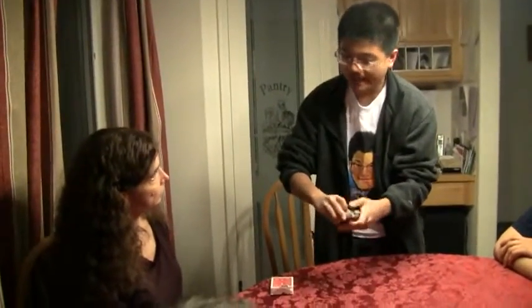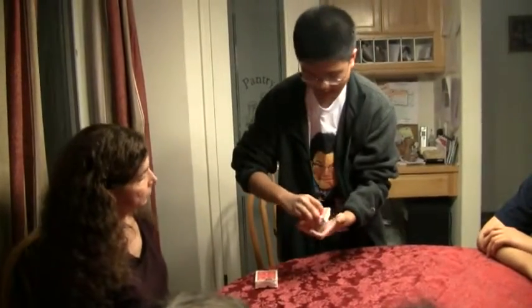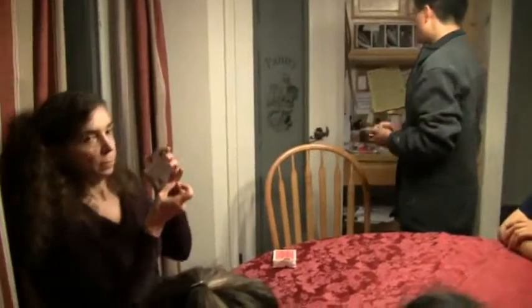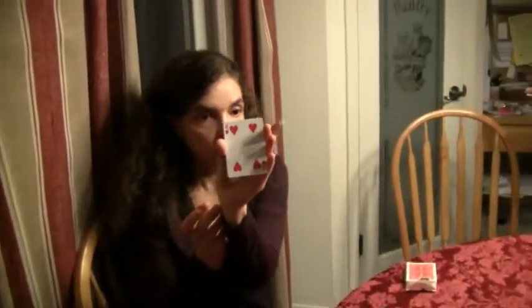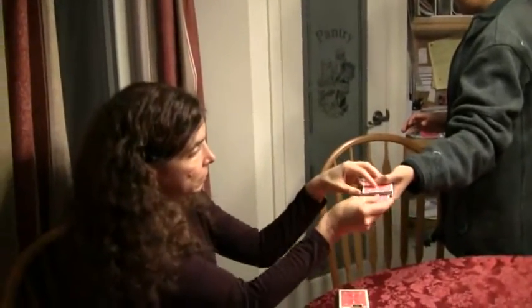Now I will have you select the card. So as I drop the card, just say stop whenever you want. Show it around — let me show you both sides of the card. Do you see the card? Okay, put it back wherever you like and shuffle the cards.